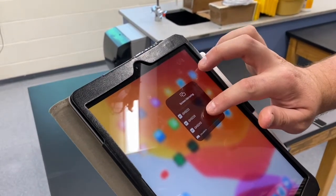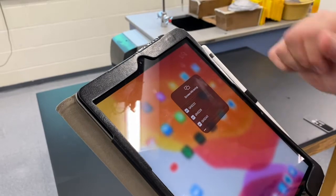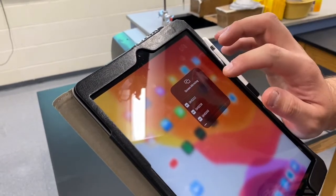Now once you've done this the first time, it's going to usually select your room as the main one, but we're going to look for the one that we just created, which is GHS228.